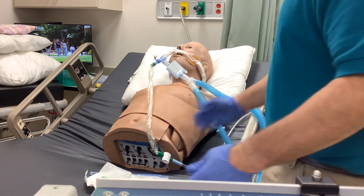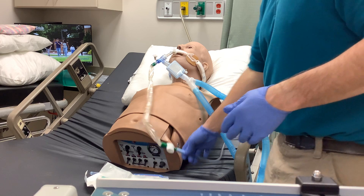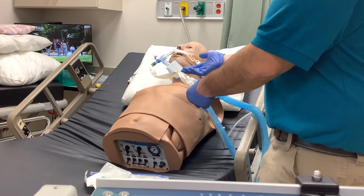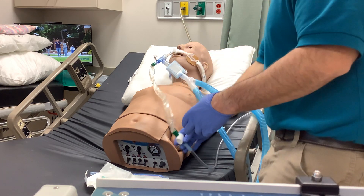I would recommend a brand new Ballard inline suction catheter if you were going to do that. You don't necessarily have to replace the suction tubing, but make sure that you've got a fresh Ballard. We'll pretend this is the first time this has been used on this particular patient — this is a brand new suction catheter.